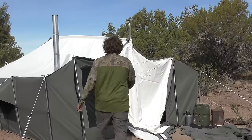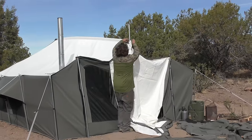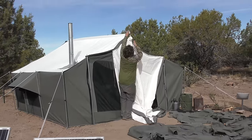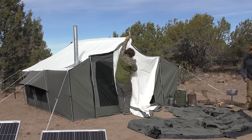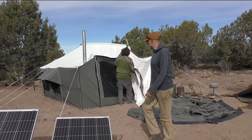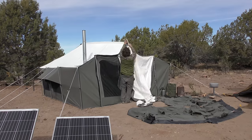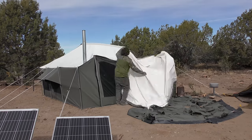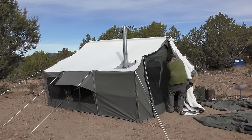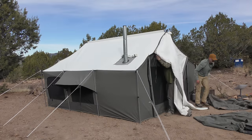This is gonna be sick — the roof matches and everything. Dude, when you have your vestibule set up like this, it's like you literally have a garage. It makes everything so much easier because all your messy items get stored out there, and then you can dial in the interior and make it super homey.